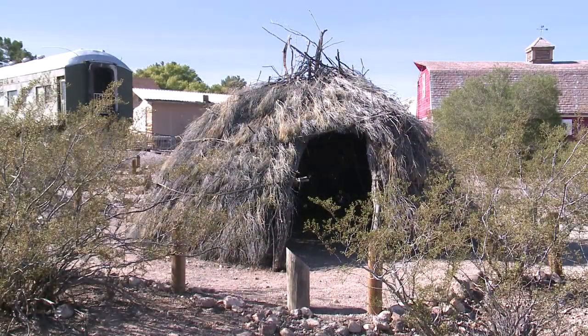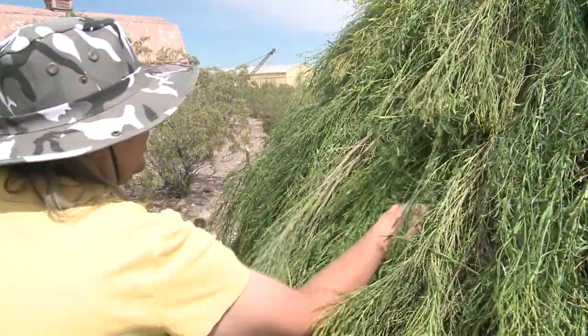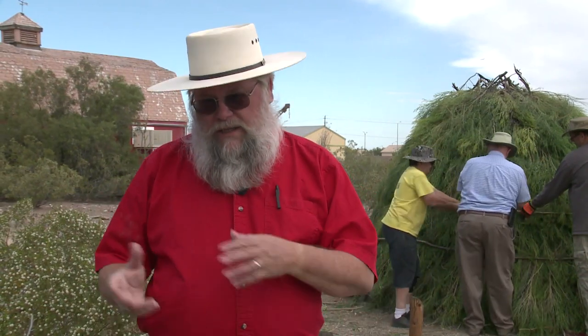One of the things about these huts is they need to be rebuilt every few years. We're now in the process of rebuilding the main hut. This would be the large size, and this would have been one that a family might have lived in for the months that they would have used it. They would not have stayed in this hut year-round — they would have gone back up on the mountain during the summers when it's much too hot to be living here in the valley. We don't understand that, but the Paiutes did.